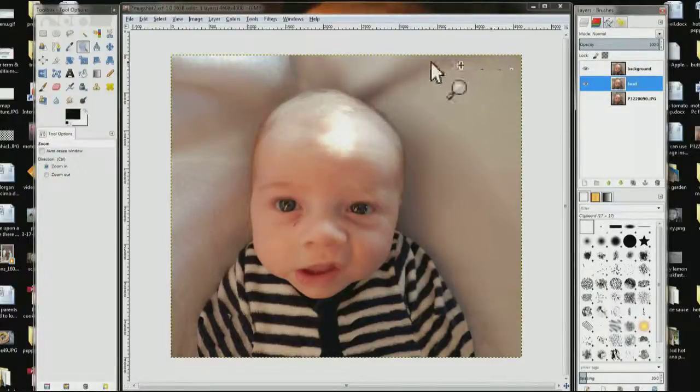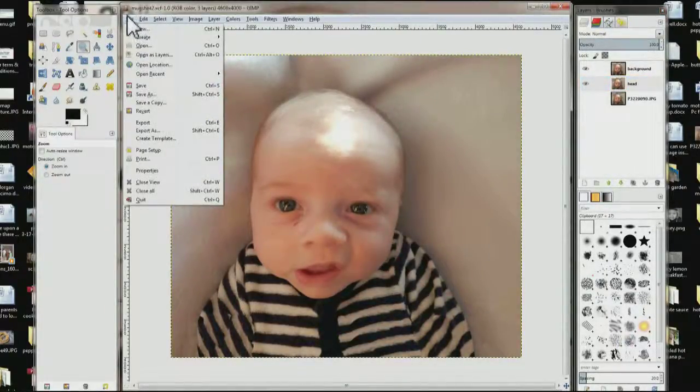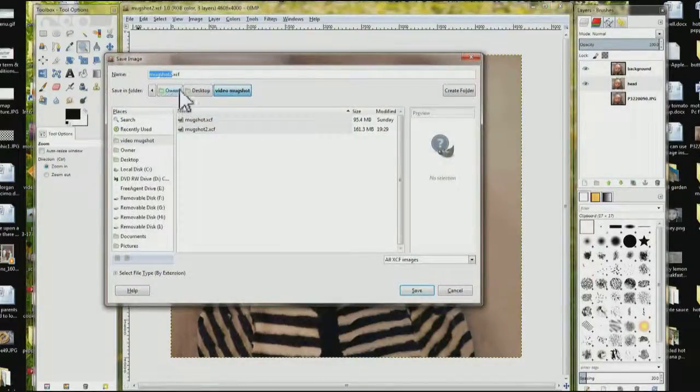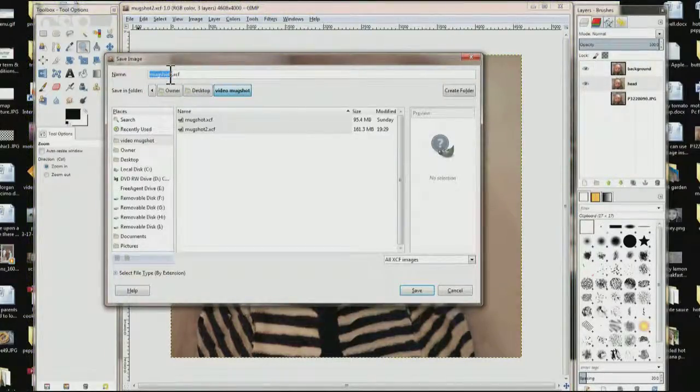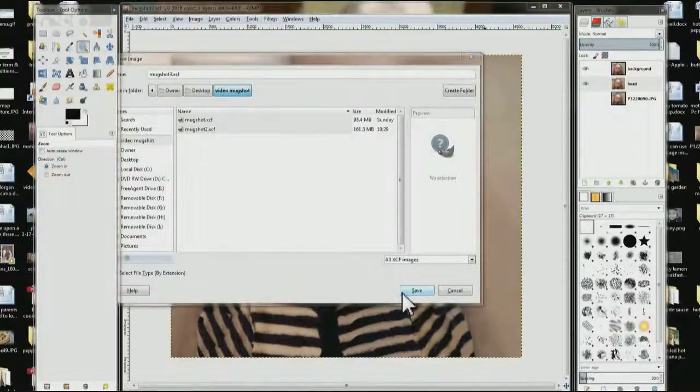Now we're going to come over here and save it. Click File, then come down here and click Save. I'm going to click Save As just to show you how to do it in case you don't. Choose a location and folder, give it a name, and click Save.